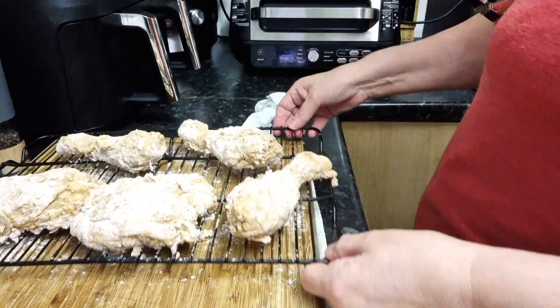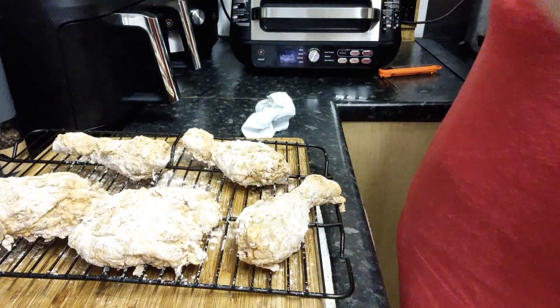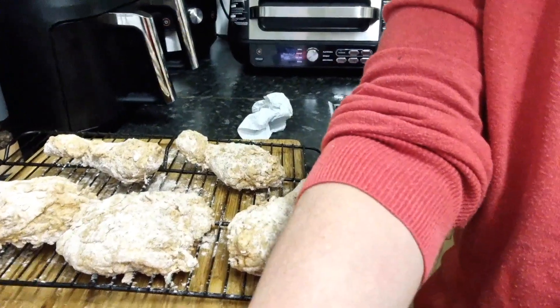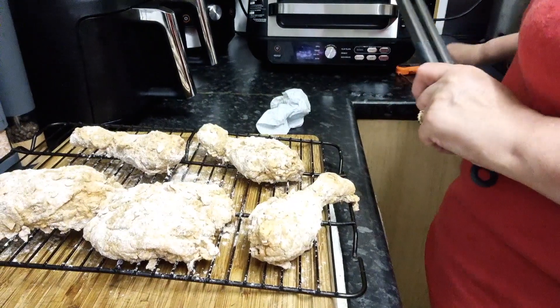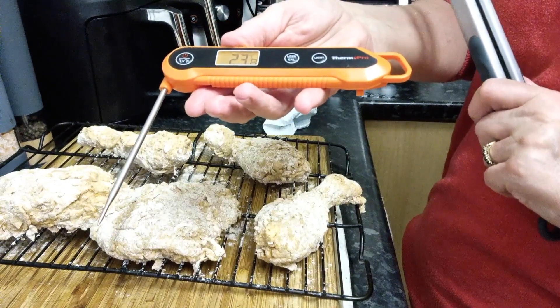Our chicken is coated. I'm preheating the fryer to 160°C — it's preheated. Almost as important as the temperature of the fryer is the temperature of the chicken, so I have my temperature probe and I will be heating the chicken to 170°C internally.